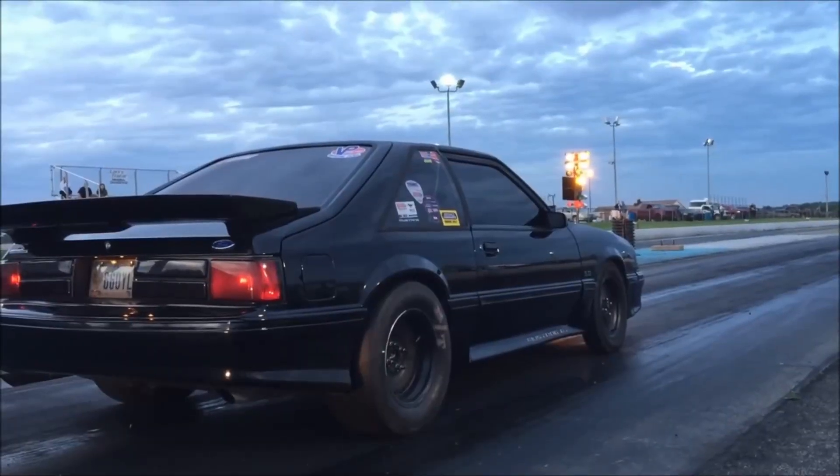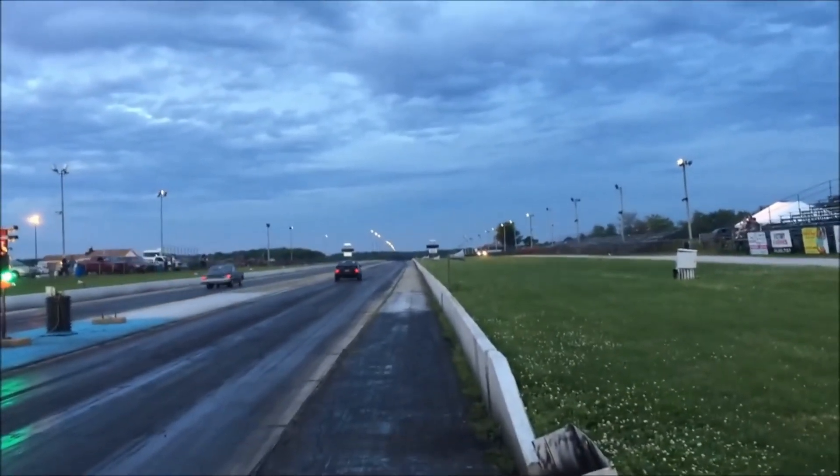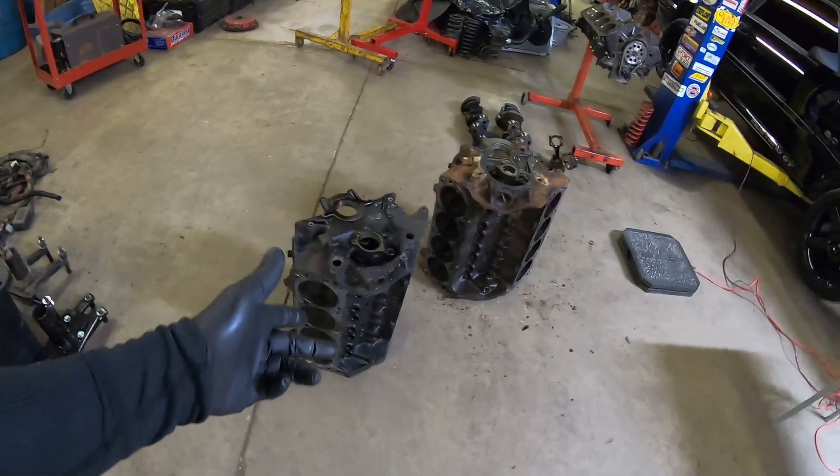Does that make the 302 weak? No, not at all. A 302 with a good tune on a power adder can last some pretty good years at higher horsepower — we've done that here with the black car on the channel with our stock bottom end 302 GT40 setup. We split a couple of them but we've achieved some pretty good feats with that block.